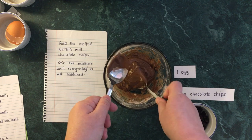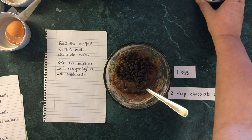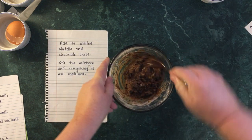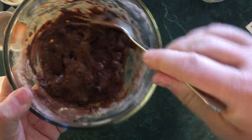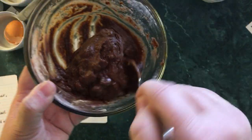Now we're going to mix in all those chocolate chips and stir until everything is combined. I'm going to bring it up close so you can see what I'm doing — just mixing it around, trying to get all the bits on the sides.